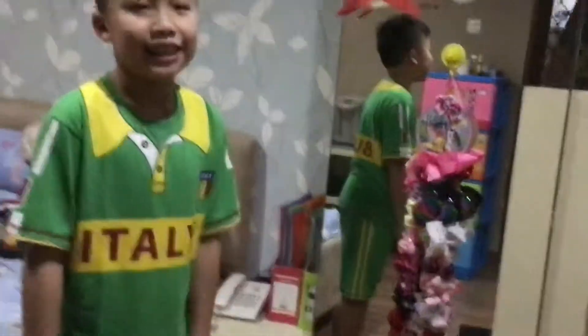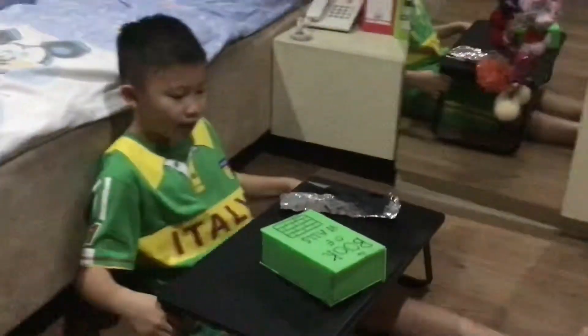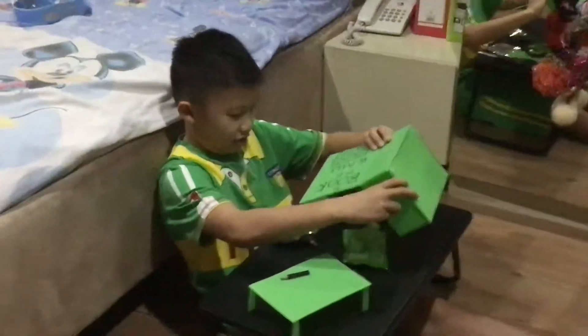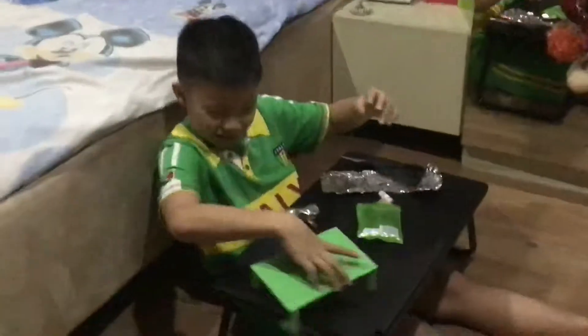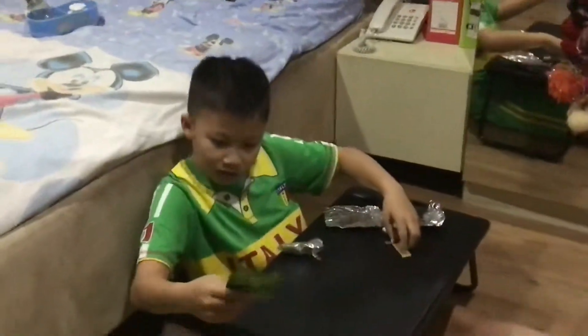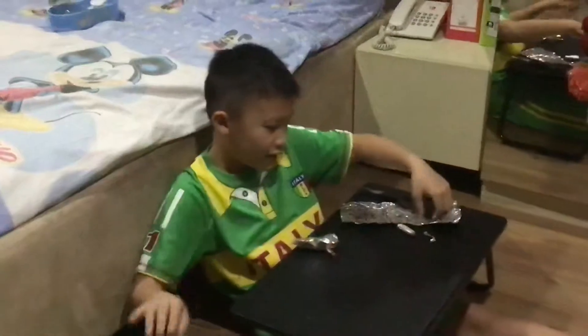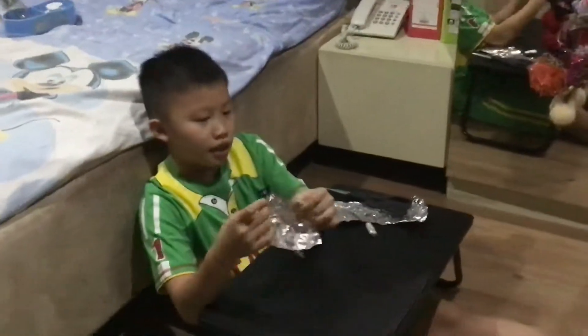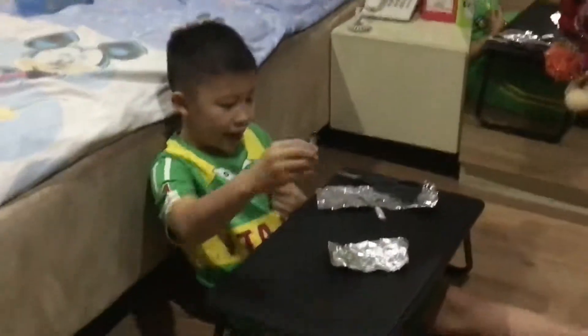Hi guys, what's up, today it's Ian here. So today I am gonna make a warmer. All you're gonna need is aluminum foil and a battery.